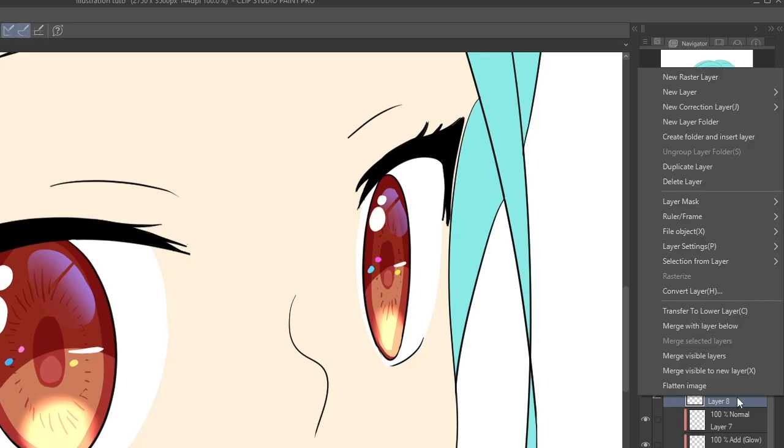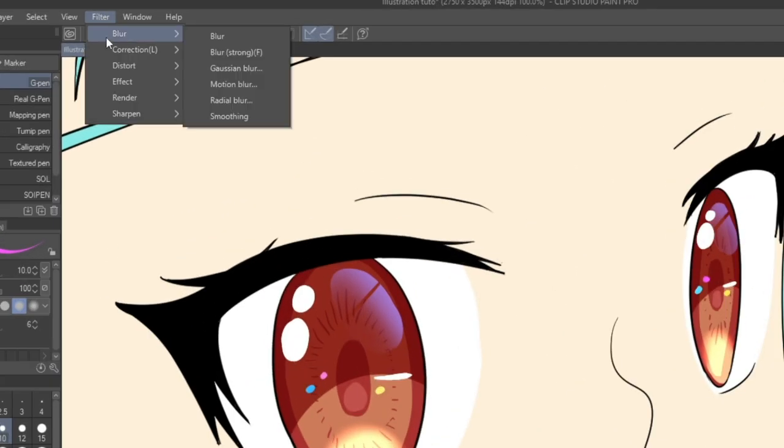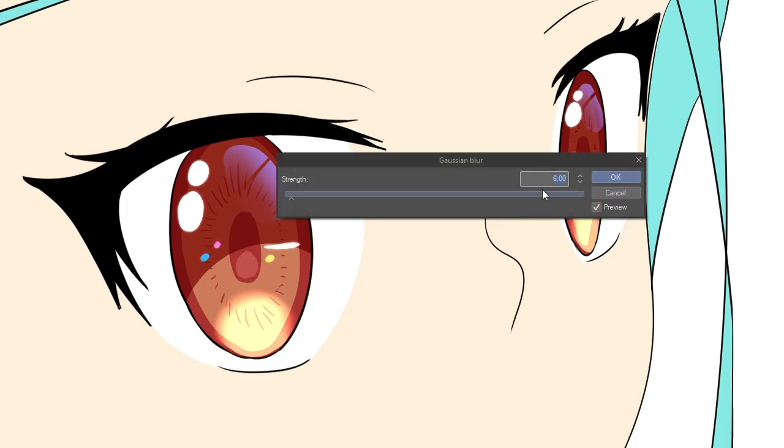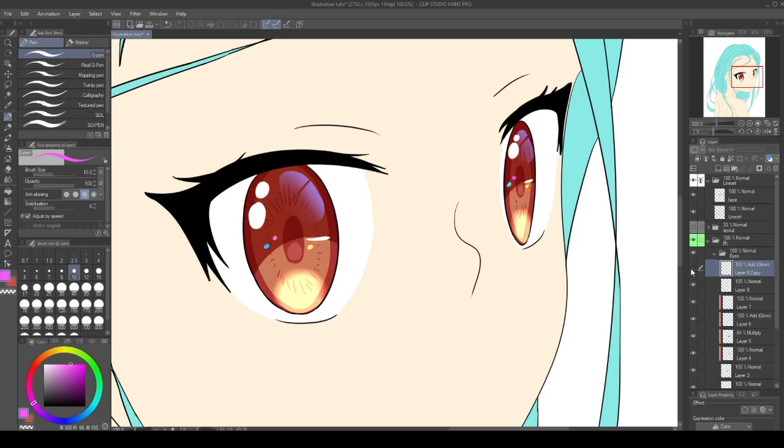Right click on this layer and duplicate it. Go to Filter, Blur, Gaussian Blur. Now set the blending mode to Add and we can see the magic happen.